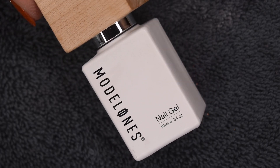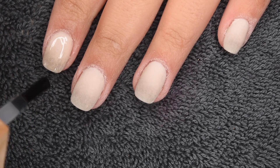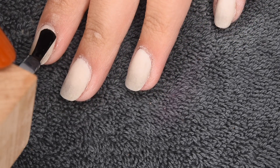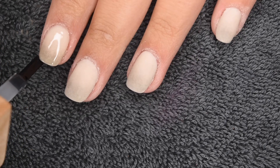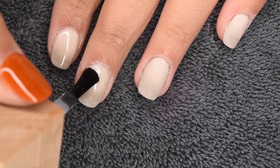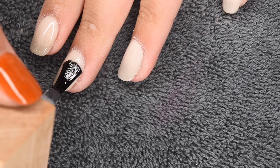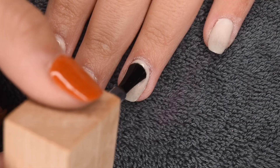Now I'm going to seal in my dip powder manicure using my favorite Model 1's gel top coat. I'll apply a nice thin layer to all of my nails, wrap the free edge, and cure for 30 seconds once I'm happy. You can really see with the top coat the gradient sort of comes out and is a little bit more defined, and obviously there is a beautiful glossy finish to all of the nails.